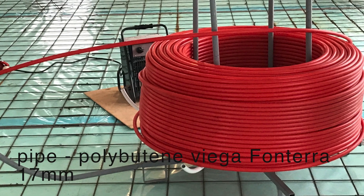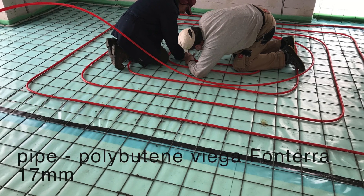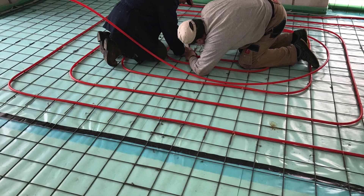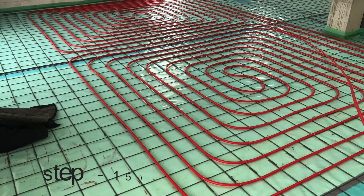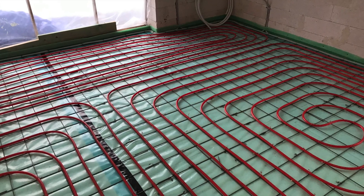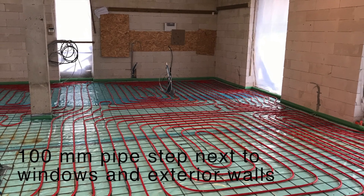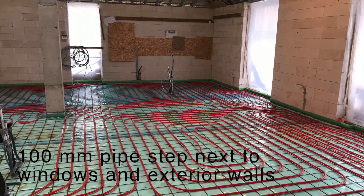This time I use Polybutylene Viega Fonterra pipe, 17 mm. The standard pipe step is 150 mm, but 100 mm pipe step is used next to windows and exterior walls.